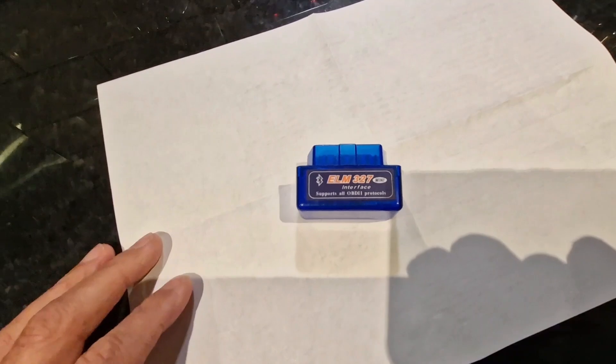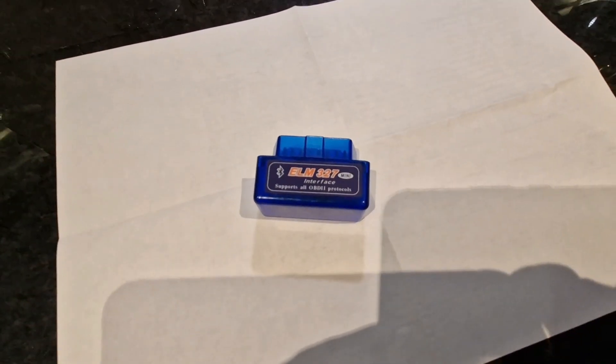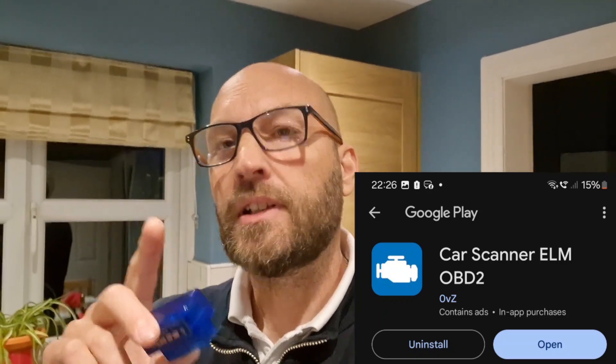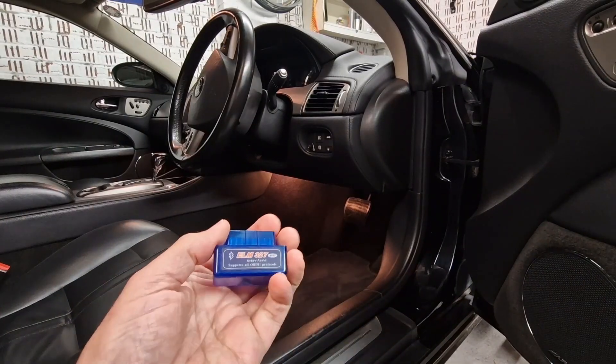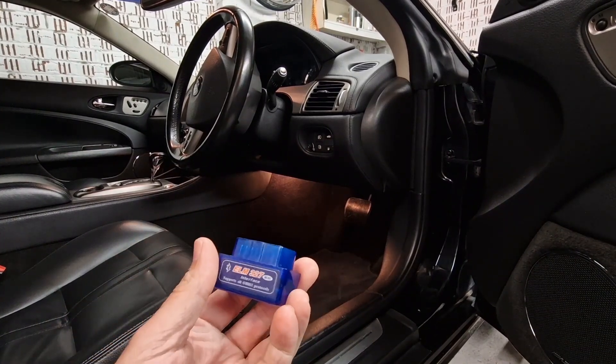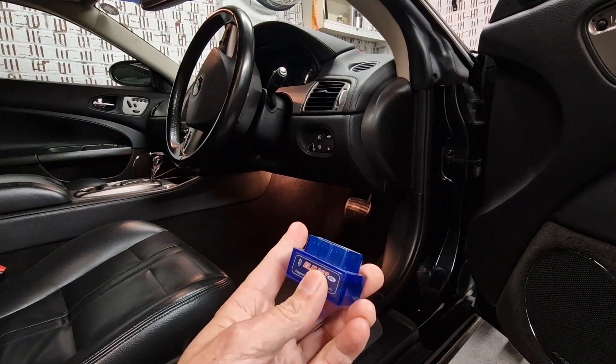The software I use is called Car Scanner ELM OBD2 — I'll put a picture in the video. There's my little adapter and all I'm going to do now is plug it into the OBD port, which is just down the right-hand side of the car.